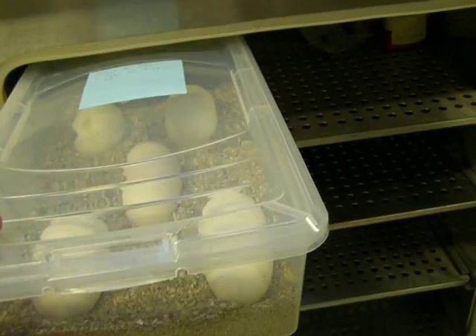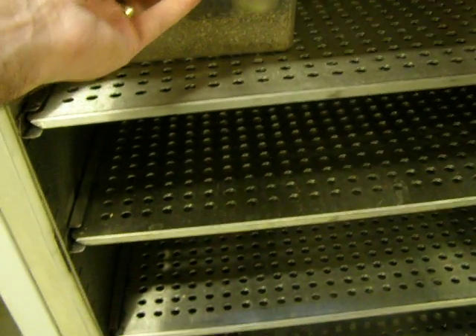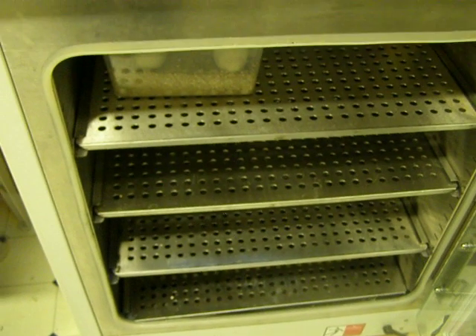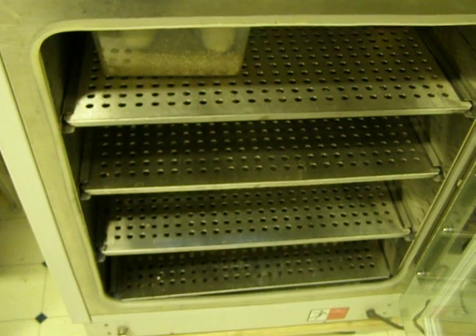Here is the clutch of eggs going into the incubator — first clutch of the year. Hopefully we'll get some really nice babies. Again, this is Brian Gundy, you guys. Take care, good luck with your season.